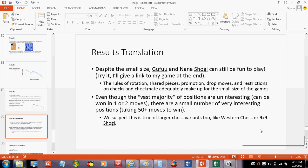The translation of those results is that despite the small size, Gafu and Nano Shogi can still be fun to play. The conclusion I came to was that the extra rules — rotation, shared pieces, promotion — kind of make up for the small size. Another conclusion: even though the vast majority of positions are uninteresting and can be solved in relatively few moves, there are a small number of very interesting positions taking 50 or more moves to win. We suspect that might be true for Western chess too — there might be, for example, a position where you can checkmate in a thousand moves. The vast majority of mates are probably short; if you've ever done chess puzzles, it's mate in 13 at most. But I suspect very long mates exist, given what I've seen in these results.